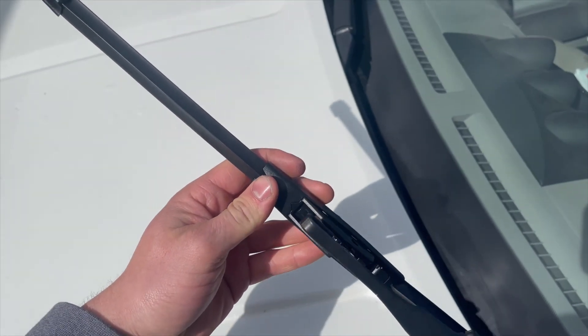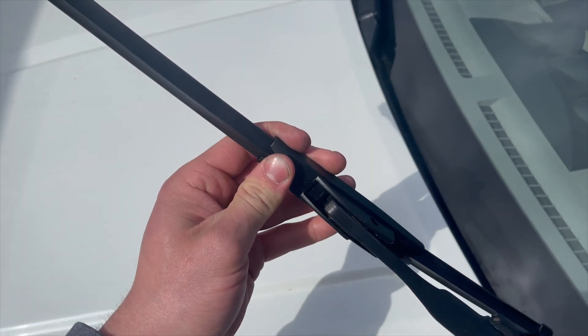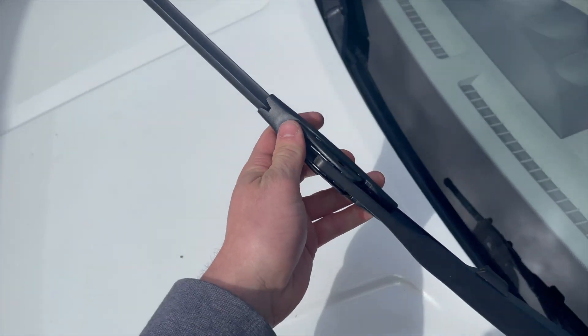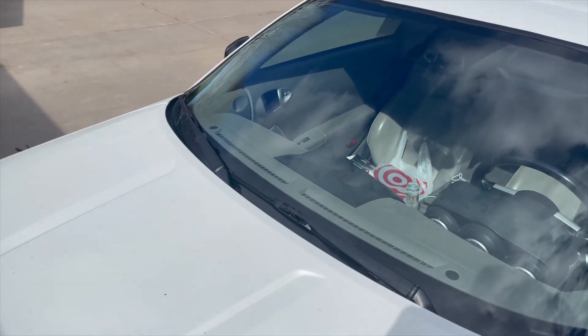I'm just going to be sliding this under here and pulling it up, and then it'll click into place — see that click? Wiggle it a little bit, it's set. Be careful setting it down, and that's it. Simple as that, they should work like a charm.